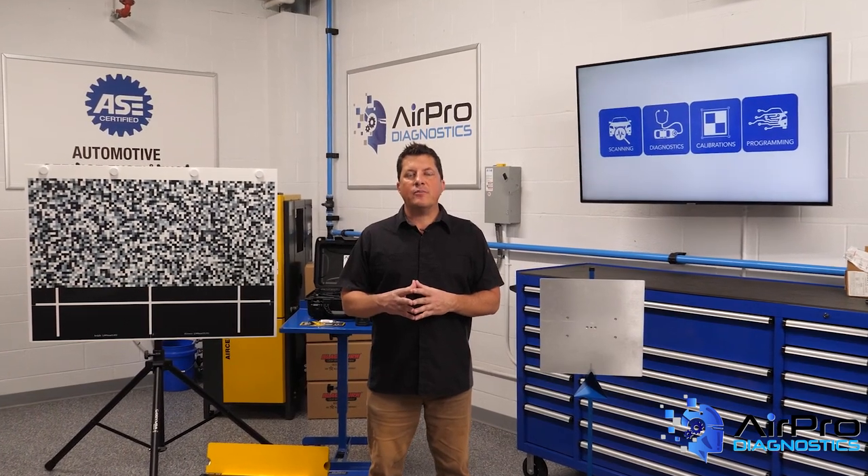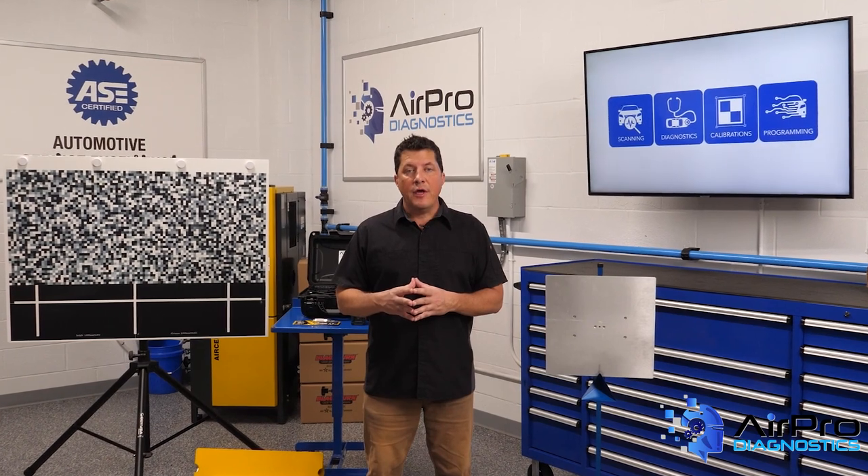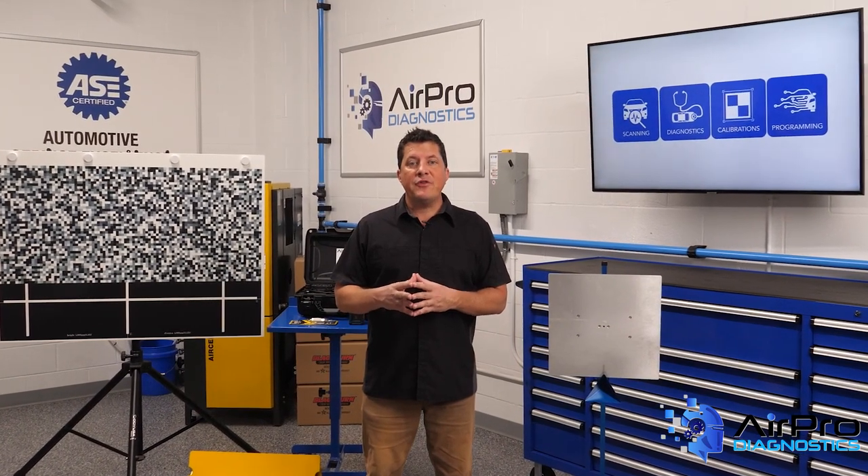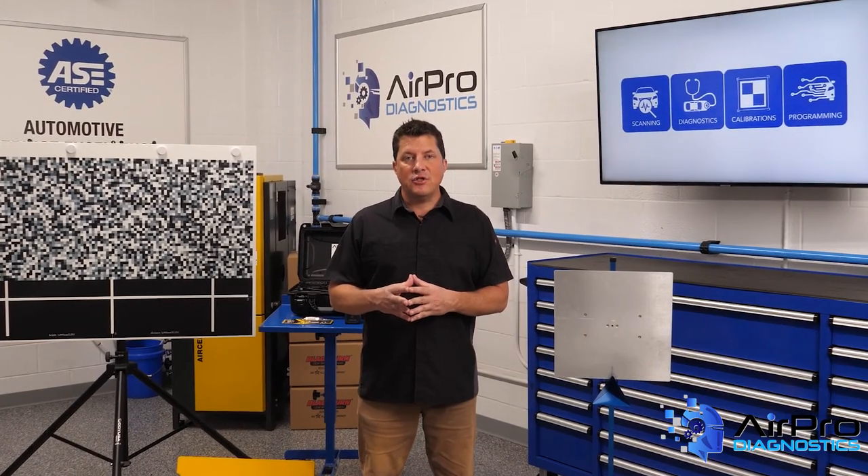In our last video, we discussed some precautions you need to take when welding on an electric or hybrid vehicle. In this video, we're going to talk about disabling procedures, next in the AirPro Diagnostics Collision Garage.